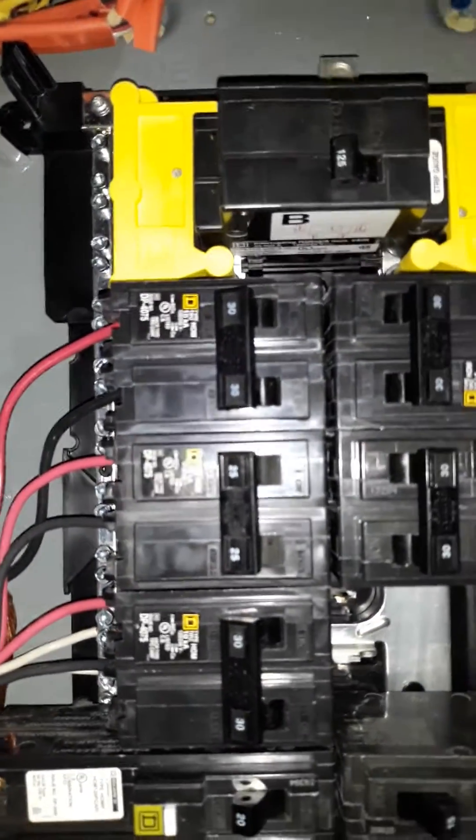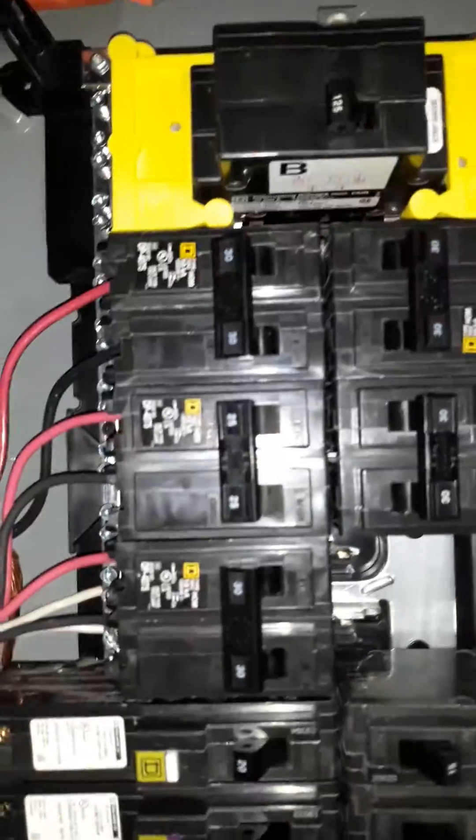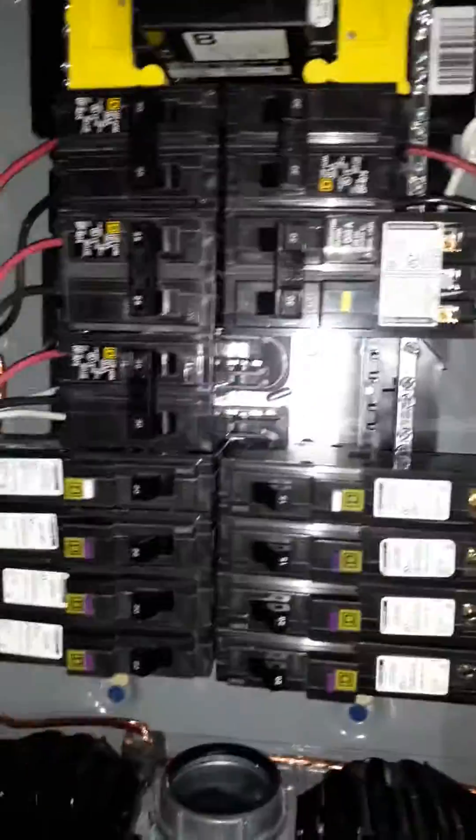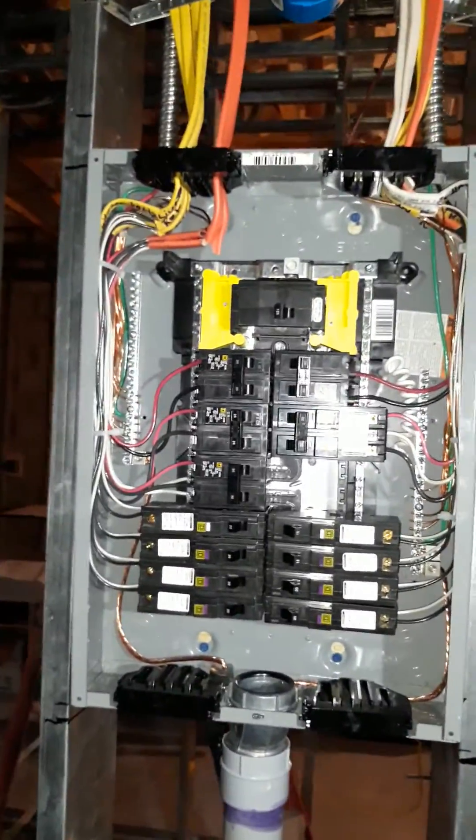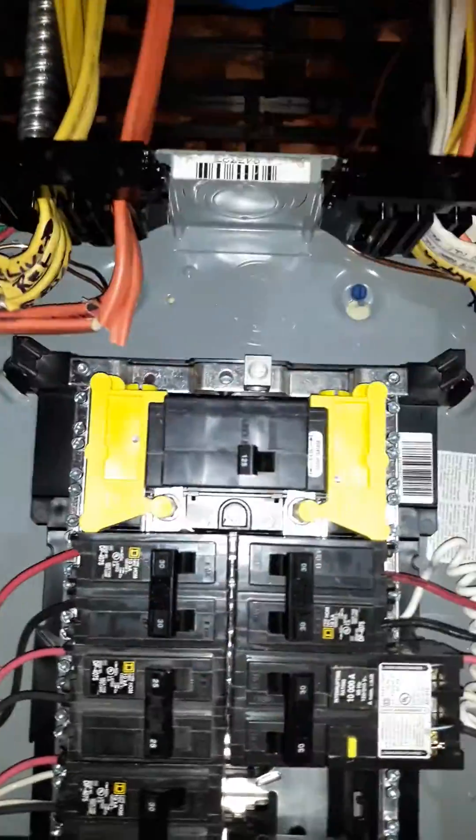I like these main lugs right here — they protect the wires for safety if you got to work on it, so you don't slip and hit the hot wire and get fried. I love these breakers too; these are the quick grip, you just slide the wires in and that's about it.